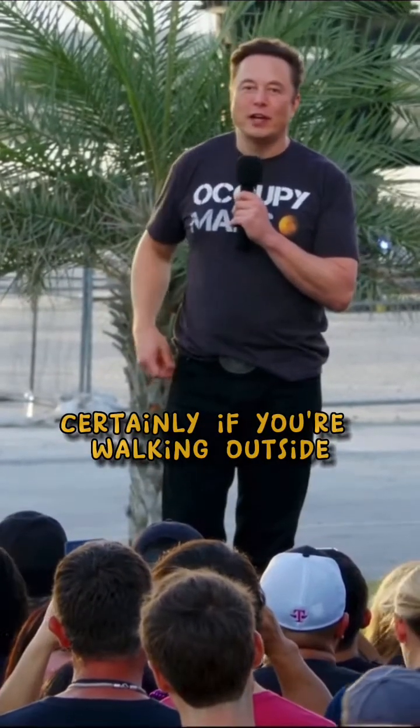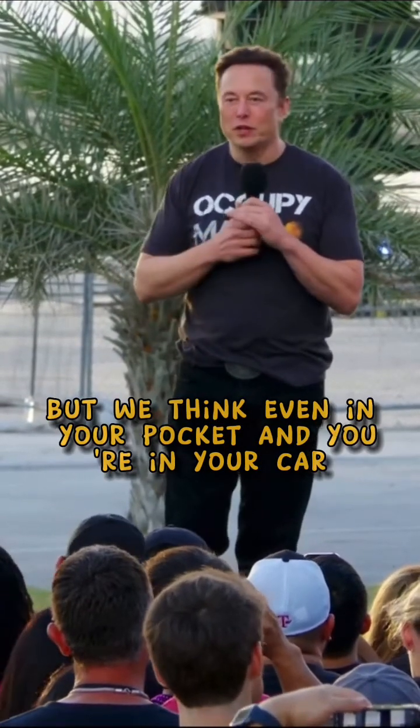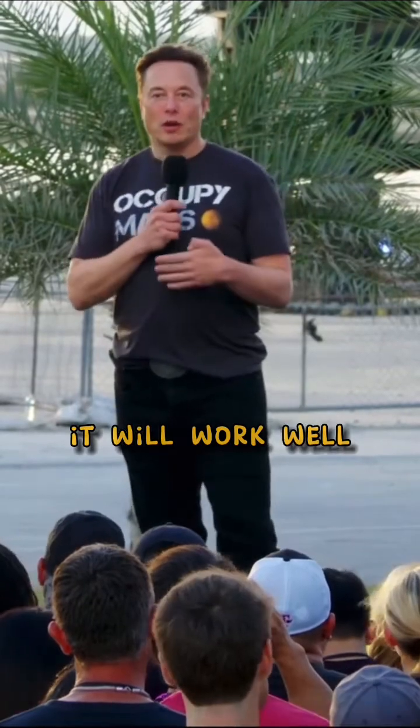Certainly, if you're walking outside or if you just pull your cell phone out, it'll work great. But we think even in your pocket and in your car, it'll work well.